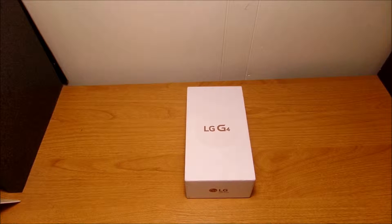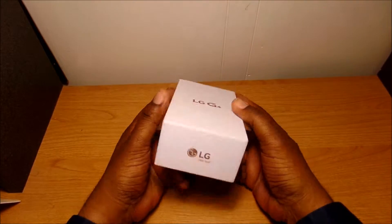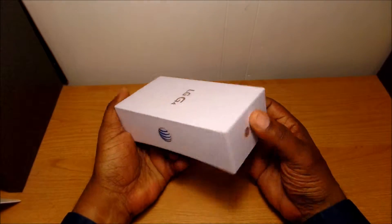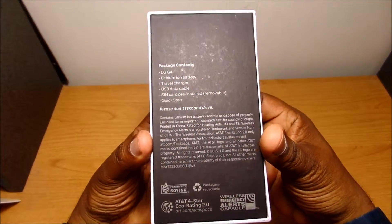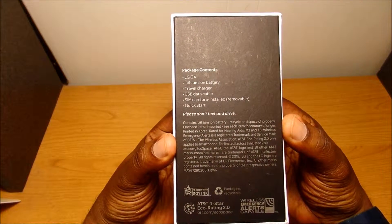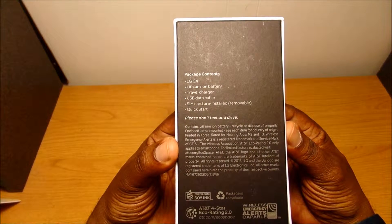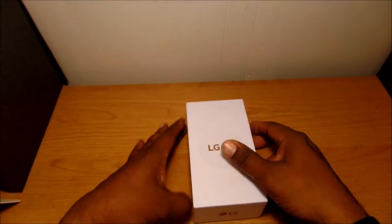What's up everybody, today I have an unboxing of the LG G4 for AT&T. I picked this up at my local AT&T store, and this is the type of box it'll come in. You have an AT&T logo here, some LG stuff on the bottom and top, and on the back it'll tell you the package contents. Inside you'll find the phone, the battery, the charger, the USB data cable, a quick start guide, and a SIM card.